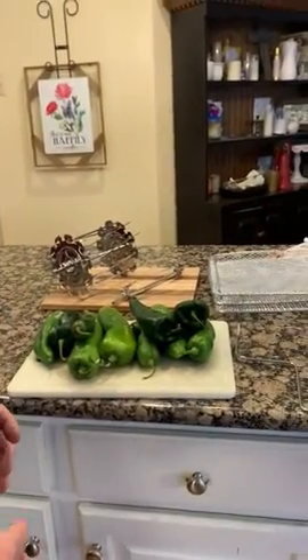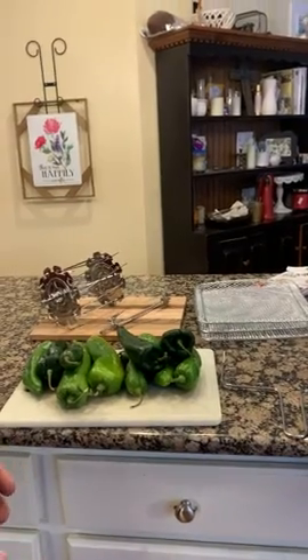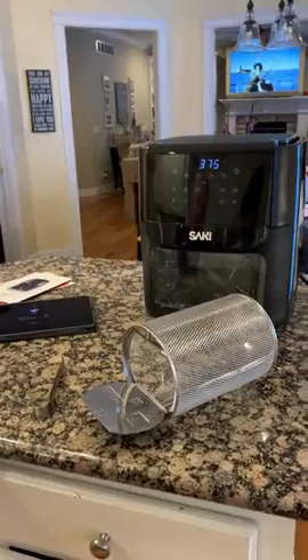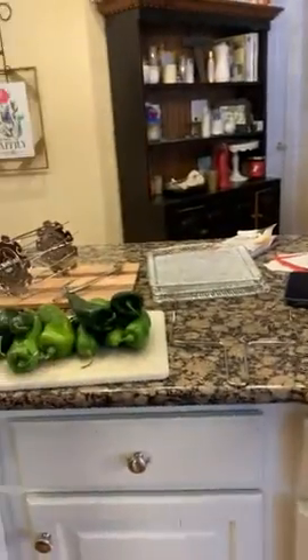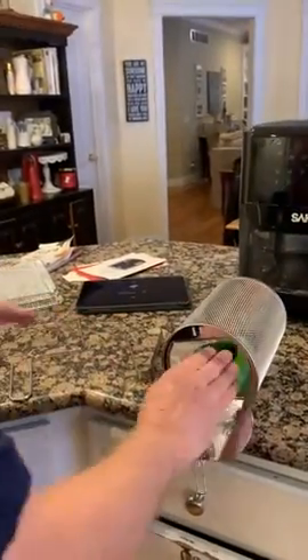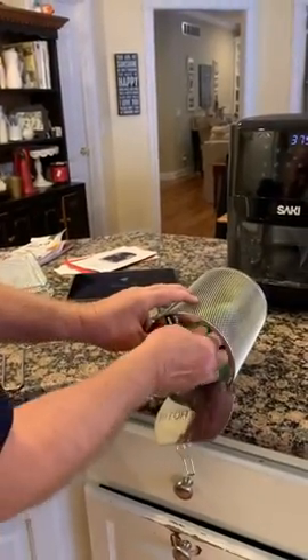Since it's getting to be NFL playoff weekend, we decided to make some roasted green chilies for a nice appetizer. Normally we do it outside on a gas grill, but as you can see outside it's a little snowy today, so we're going to try this out and see how it works. I've heard good reviews that roasting chilies on these units comes out very nice.